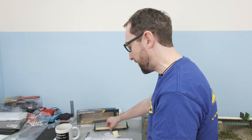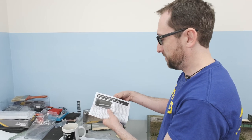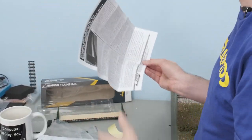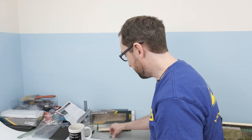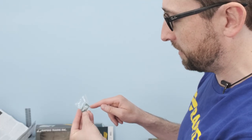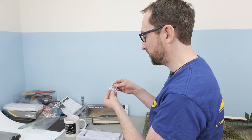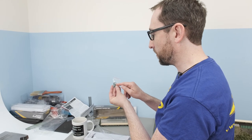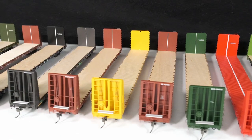We've got a couple of things in the package. Of course we've got the instruction manual, which has a brief review of the prototypes and an exploded parts diagram, both in English and French. We have a Rapido sticker — we seem to be really keeping that factory in business making stickers — and of course some extra parts. Inside you'll get the ACI labels, which are actually an etched metal piece you can put on your car in different places, so we include those as a separate item. You also get extra air hoses and little eye rings for doing tie-down loads.